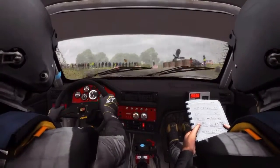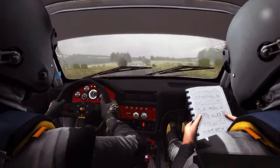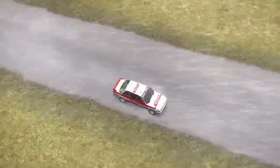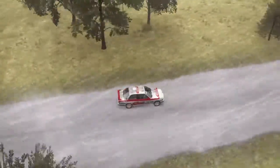Left door, don't cut, opens. 100 Caution. Tight chicane, right entry. 150 Caution. Tight chicane, left entry.